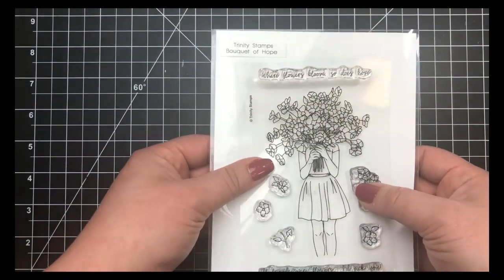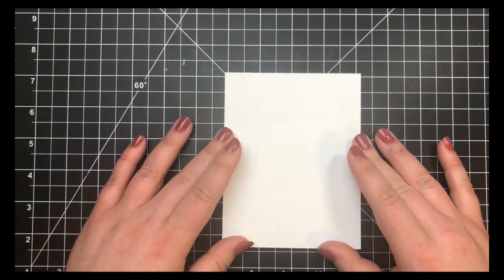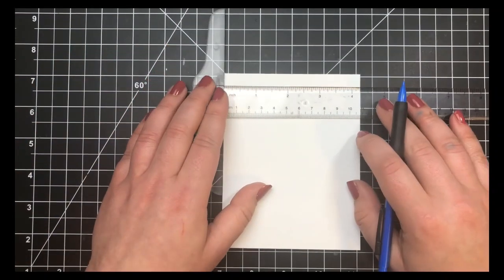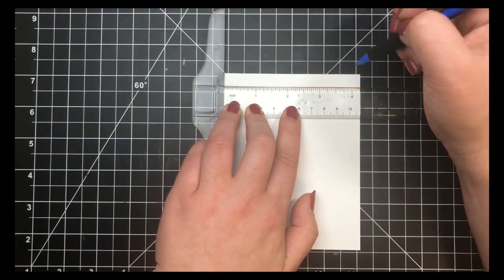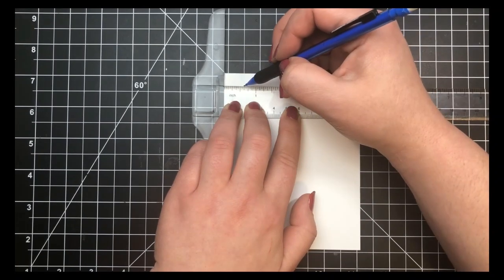Hey everybody, it's Courtney and I'm here with another project for Trinity Stamps. Today I'm going to be using the Bouquet of Hope stamp set, using the large image right there in the center. I'm going to be creating a one-layer scene card.